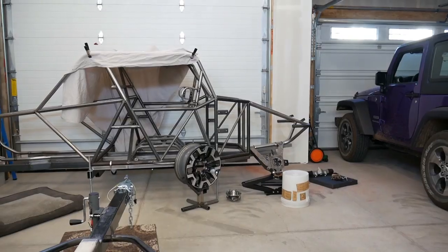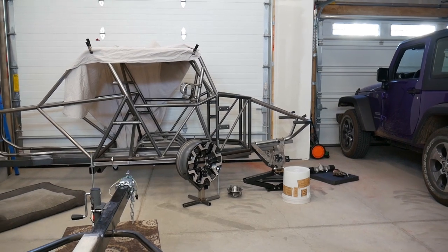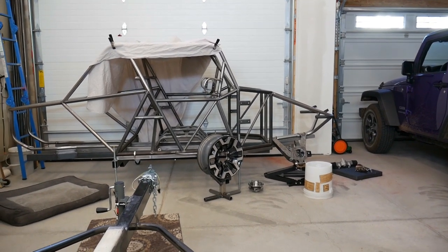Hey guys, how you doing? Welcome to the video, welcome to my garage. In this video I'm going to give you just a couple of real brief updates as to what I've been working on in the shop, and then we're going to swing over and take a look at the front suspension on the tube chassis and figure out what we need to do next to get that project going again.